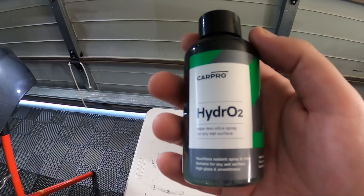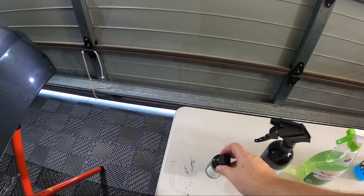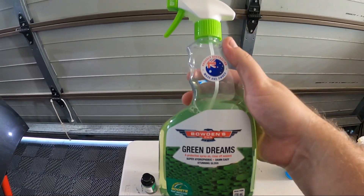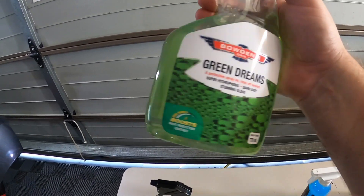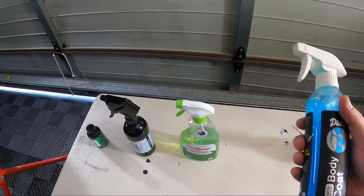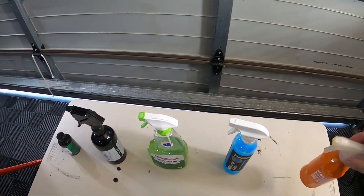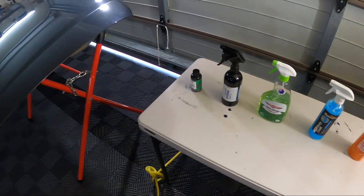The five products we have are: Car Pro Hydro2, applied one to six onto the panel; Merch Hydra; Bowden's Own Green Dreams - you can also pick up Wet Dreams which is the orange version, it's basically the same thing you pick up at retailers. Next up we have Platinum Potions Body Coat, and last is Geon Wet Coat.